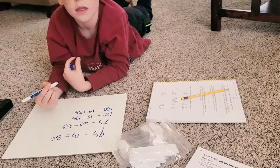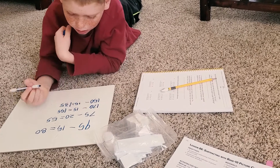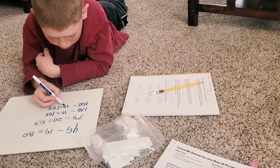Who makes errors in math, Eli? Everybody. Everybody. How can we find errors? By looking carefully, right? Just checking our work.